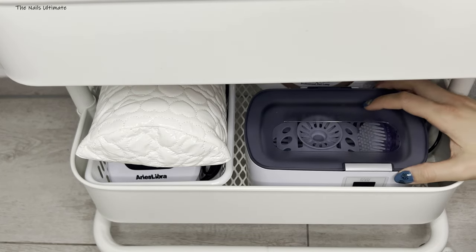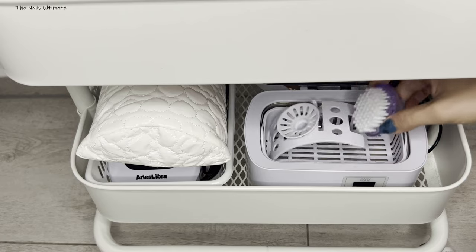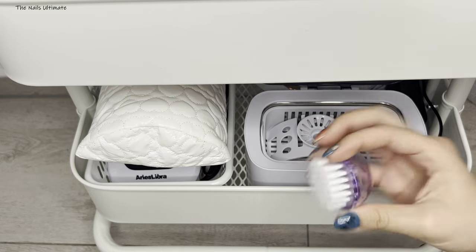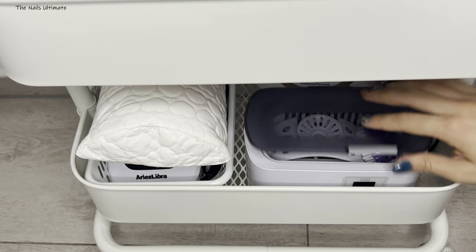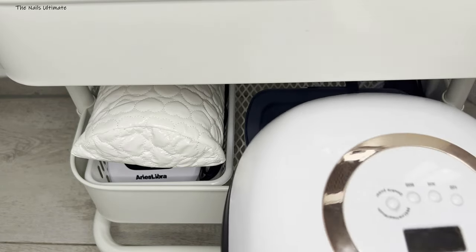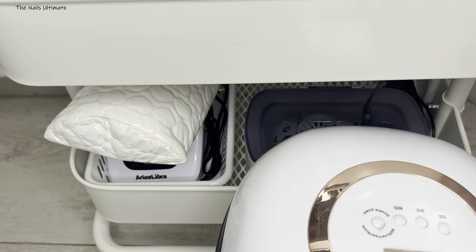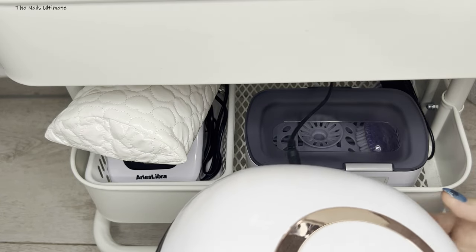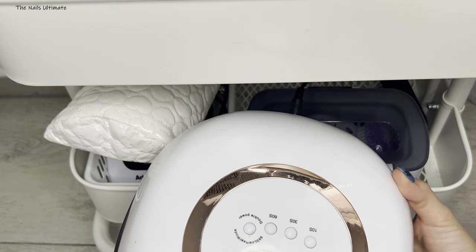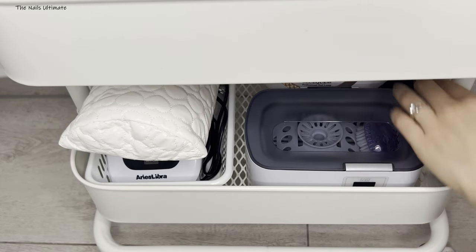I keep my sterilization box in here in case I need it. It comes with inserts inside and I keep a brush for cleaning my implements with it. I also keep a nail LED UV light on the back of my Raskog cart — I have a second one on my table in the living room where I do my nails, but this way it's always accessible. I always keep one light in here.